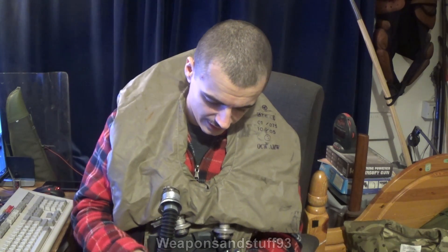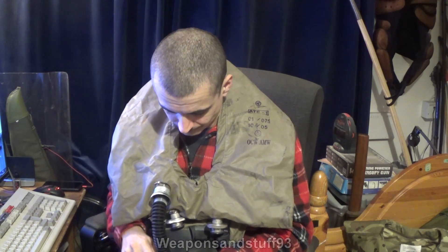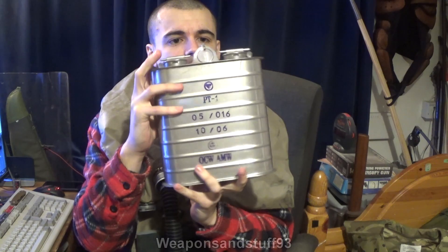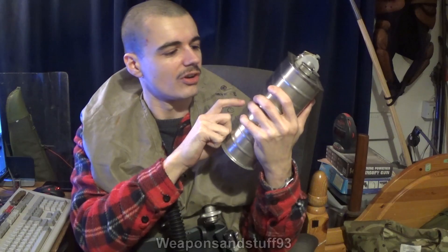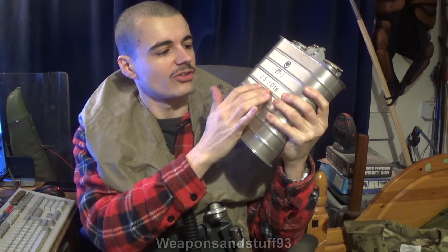Let's have a look at the actual scrubber unit now, because that's quite interesting. So here we are - you can see this is still wrapped up in its polythene and it's got Faiser markings on it. We're going to open this quite carefully. I'm not going to use the scrubber unit, but I do want to show it off. This unit here is called the PT-1 - the PT-1 is the scrubber unit used by this rebreather system. It looks like it was made in October 2006, possibly expired or taken out of military service around May 2016.